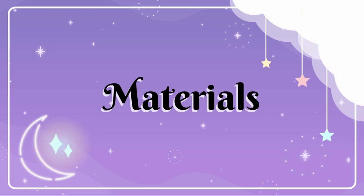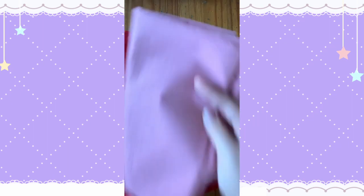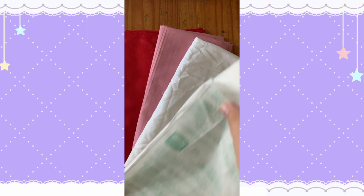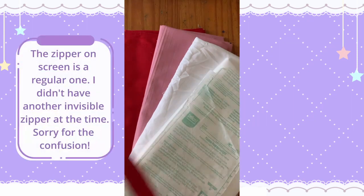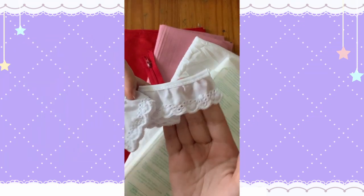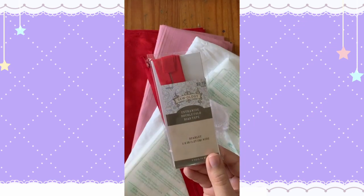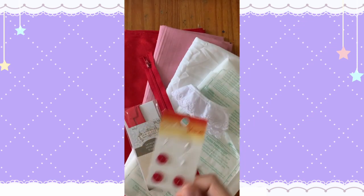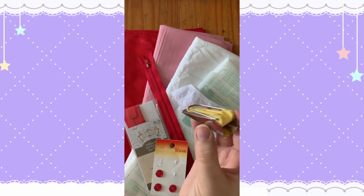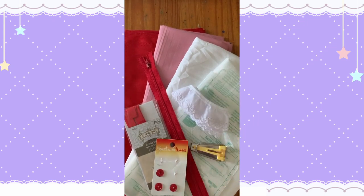You will need the following materials for this project: 3.5 yards of red broadcloth, 1 yard of pink broadcloth, half a yard of white cotton, 1 yard lightweight iron-on interfacing, a 24-inch dress-length invisible zipper, 2.5 to 3 yards of white lace trim (preferably cotton lace), 5.5 to 4-inch red double fold bias tape, red buttons, pink single fold bias tape and/or a bias tape maker, fabric marking tools like chalk, a friction pen, wax, etc., and a sewing machine.